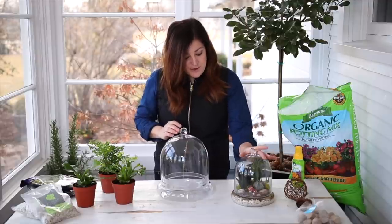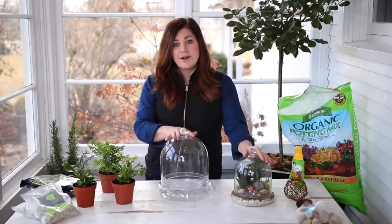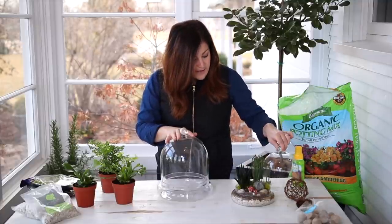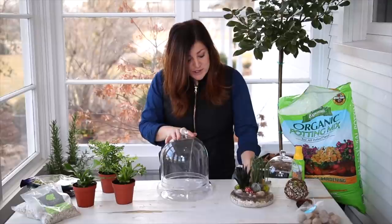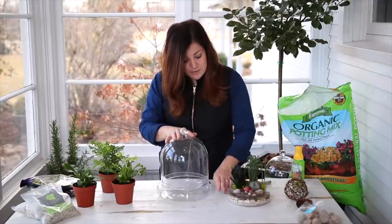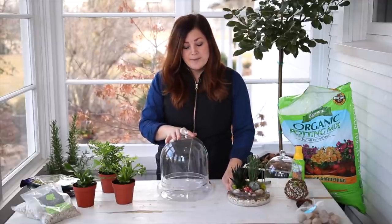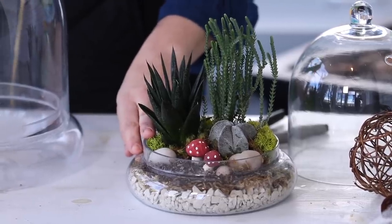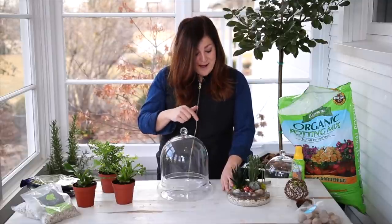I also wanted to show you this terrarium because I'm going to be putting the fern terrarium together pretty much exactly the same way. This is one I put together over a year ago — I was trying out something new because I don't tend to like to use gravel as a layer, and I explained all about that in the video where I put this one together. We will link that video down below as well.